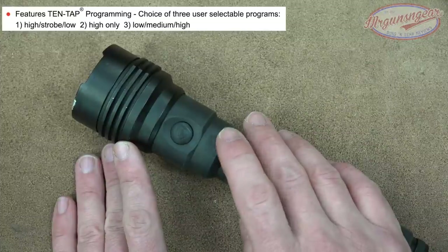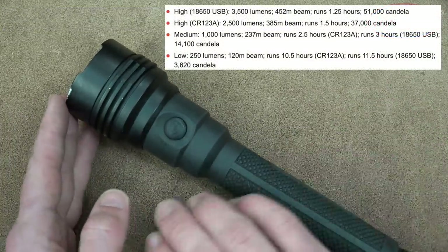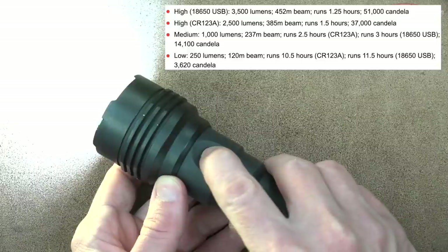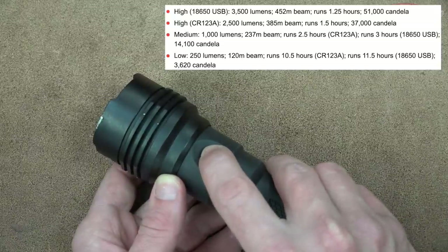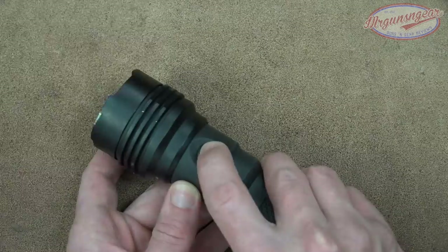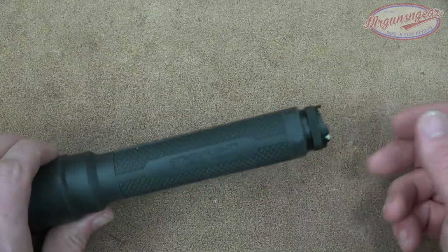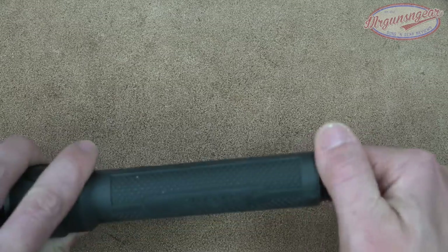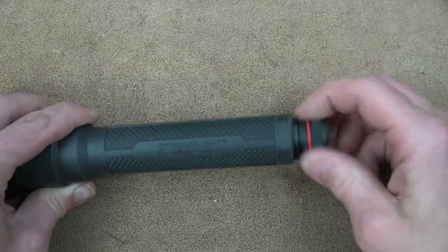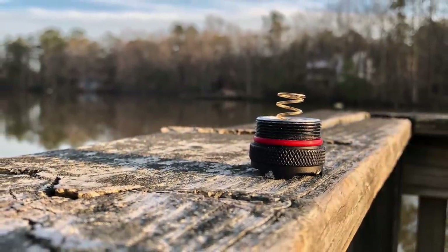The actual candela and lumens for each mode will be listed on screen. We currently have it set to high/strobe/low: it comes on in high, press twice for strobe, press three times for low. You can configure it to whatever you prefer. One version of this light comes with two rechargeable 18650 batteries with a micro USB charging port. The tail cap is O-ring sealed and IPX7 rated, with a strong spring — always a good thing.